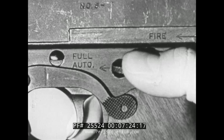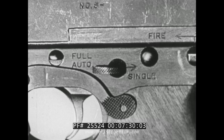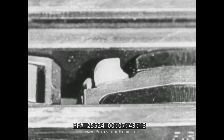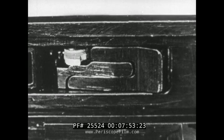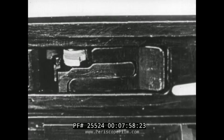For full automatic fire, the rocker pivot is set at full auto. The rocker pivot is of eccentric design so that when the rocker pivot is set at full auto, the rocker is lowered enough to allow the bolt to move forward without striking the point of the rocker. Therefore, the sear remains in its lowered position as long as the trigger is depressed.